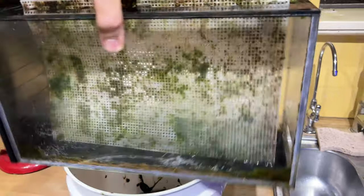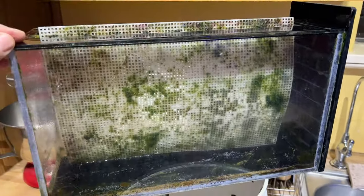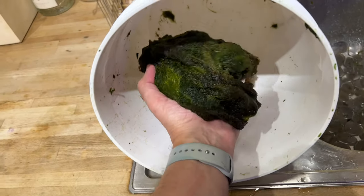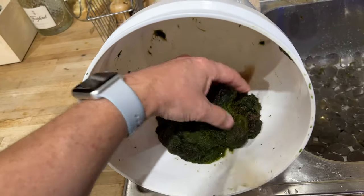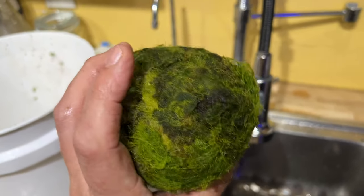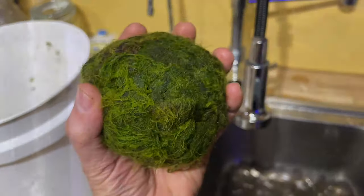All clean. Here it is, all cleaned up, ready to go back into its location under the reef tank. This is how much hair algae was removed — it's still soaking wet, so I grabbed two hands, put the camera down and squeezed it out. I'd say it's definitely the size of a baseball, not quite a softball.